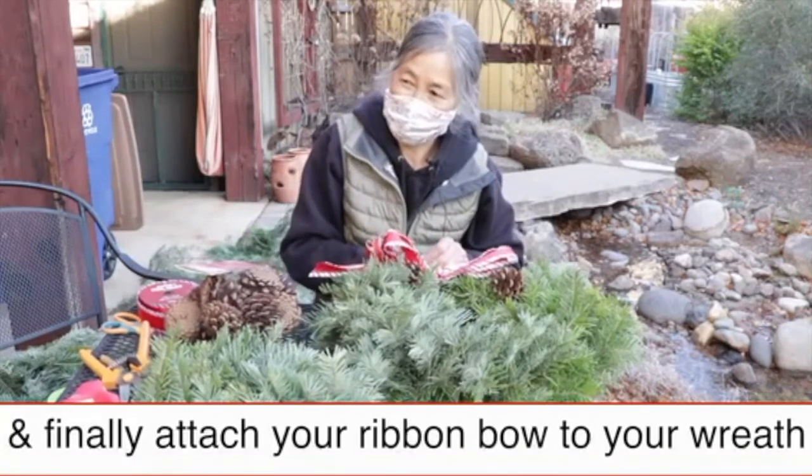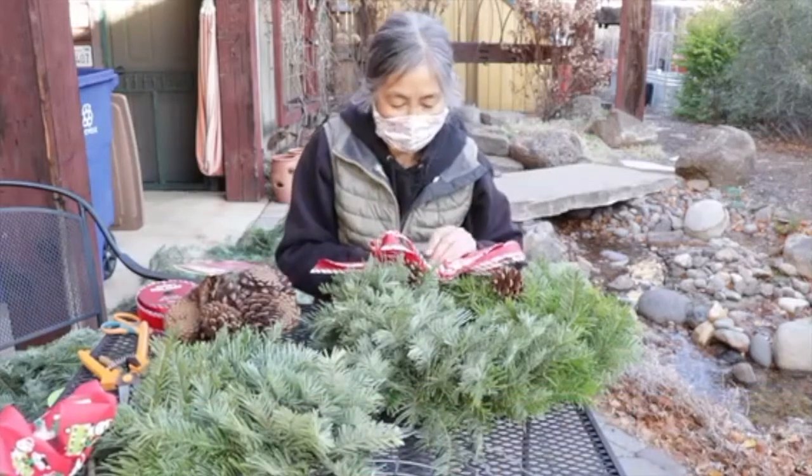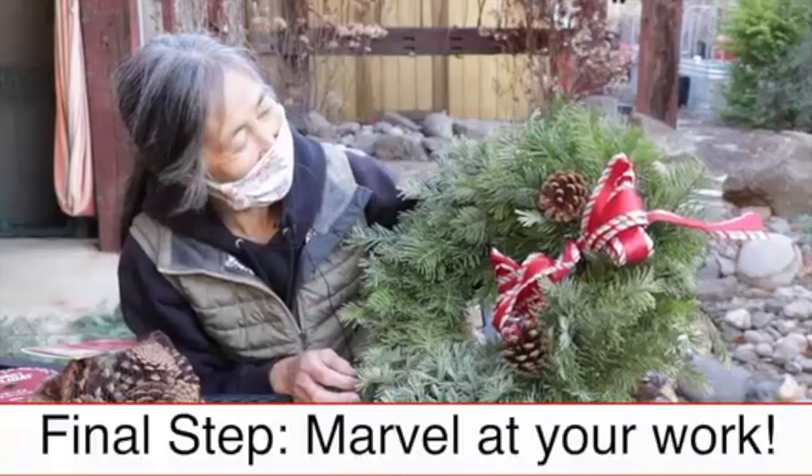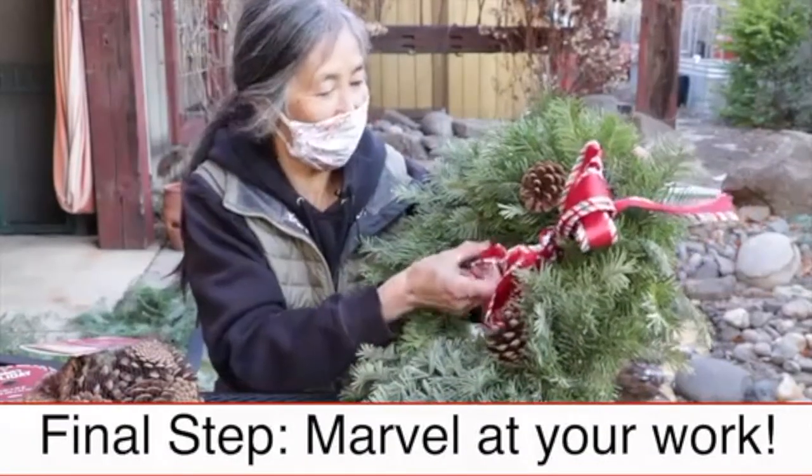Slide it through the greens until you get it on both sides. Thank you for that — excellent lesson!